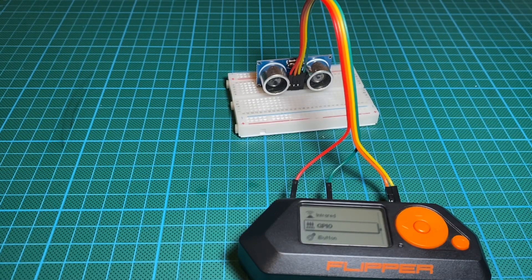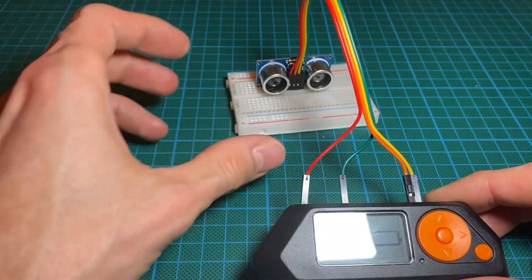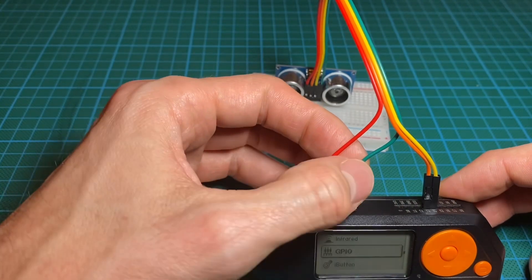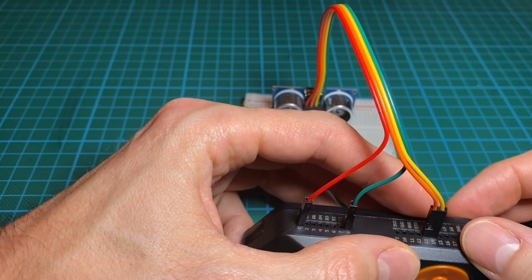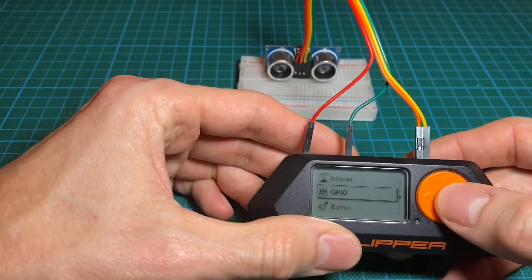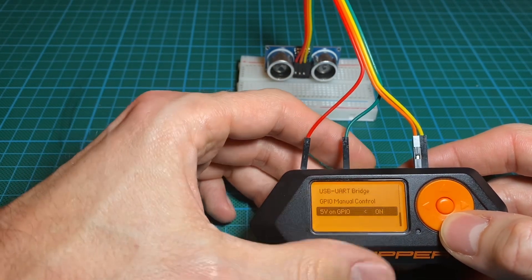We are going to see how to use the HC-SR ultrasonic distance sensor with the Flipper Zero here. After you have the sensor pinned with 5V, then use the ground — you could also use the one from the second part of the pinout — and then select ports 13 and 14 for TX and RX, so transmission and reception. Be sure you have set the GPIO 5V on to power the sensor.